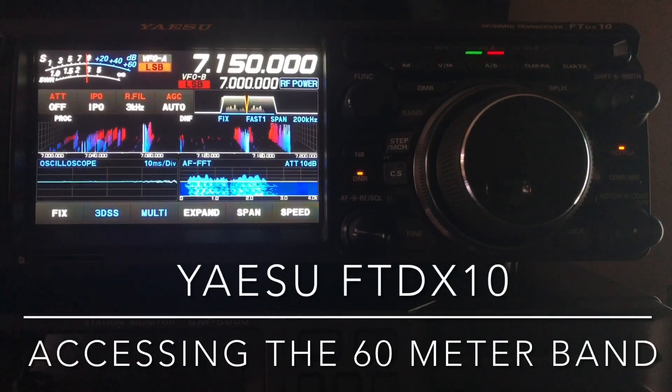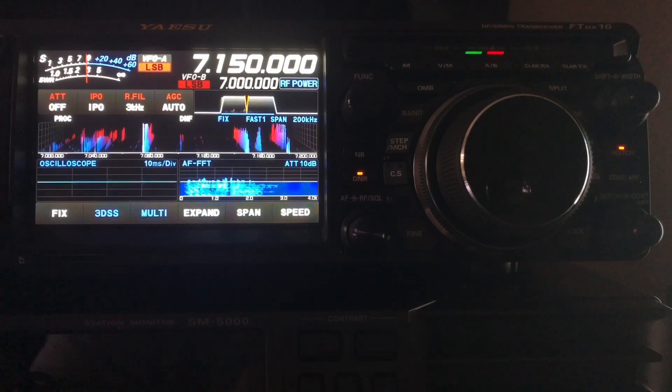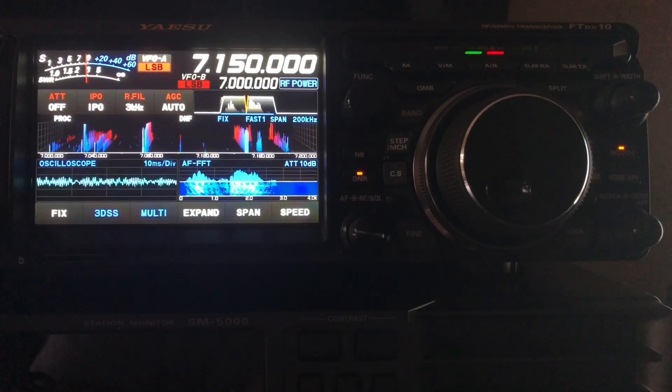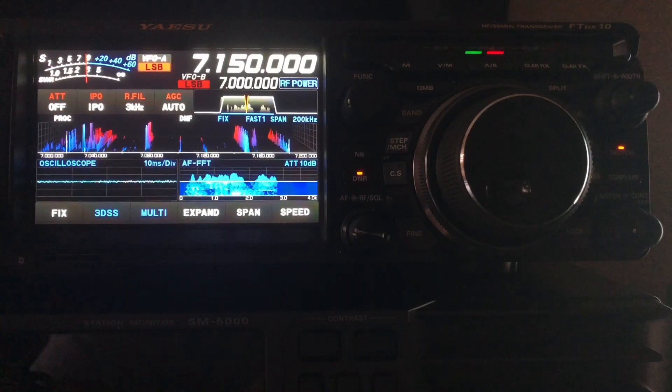Hello, N4HNH here with another video in the series I'm doing about the Yaesu FT-DX-10. This video is going to be dedicated to the 60 meter band.